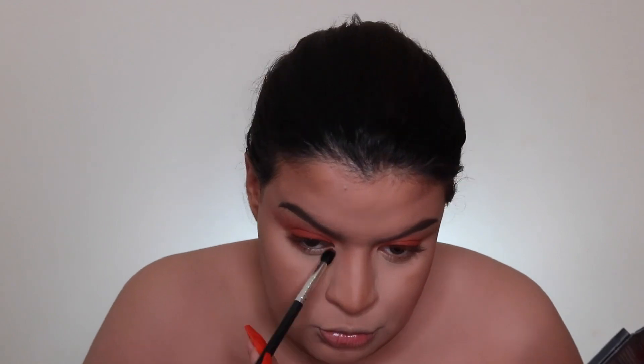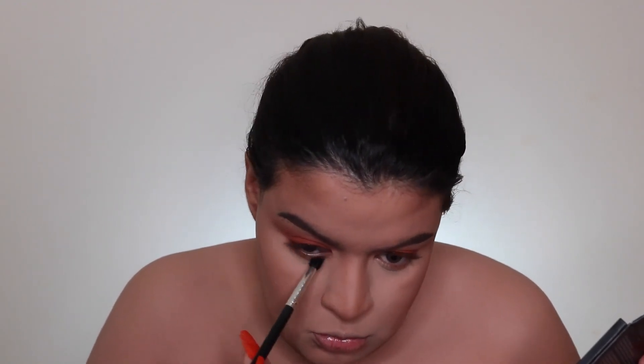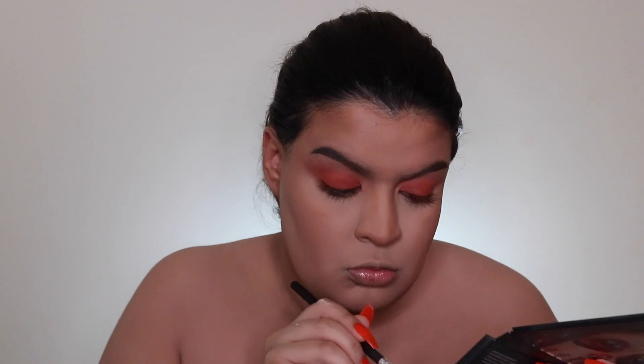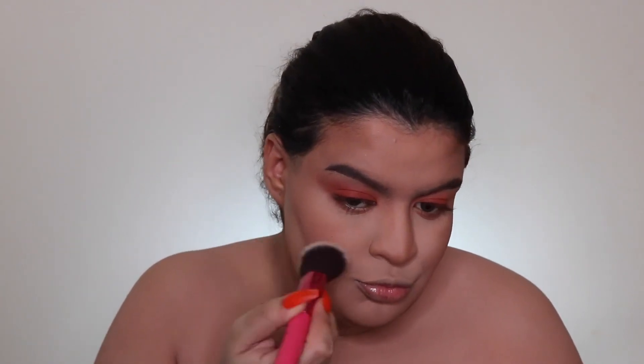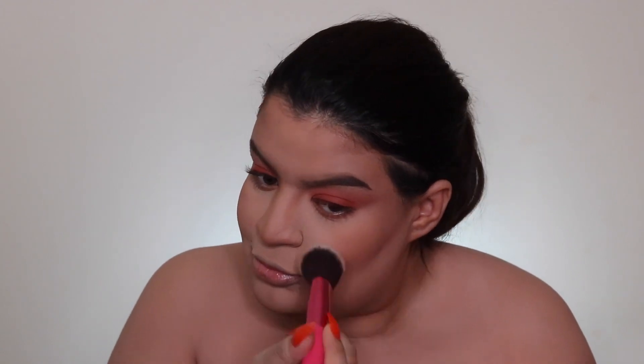Now I'm taking the same peachy shade from the palette and blending it on my lower lash line. Then I'm using a blush brush with that same peachy shade for blush, because I want that peachy vibe all over. I know I look orange but don't mind me!